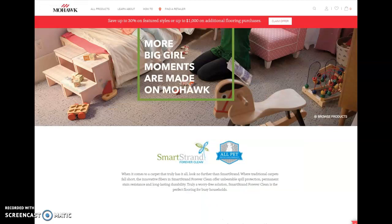Mohawk is one of the largest carpet manufacturers and they have a brand called SmartStream. If you go into most floor covering stores, you'll see displays from Mohawk SmartStream. What we've done is write a blog article to review that carpet.